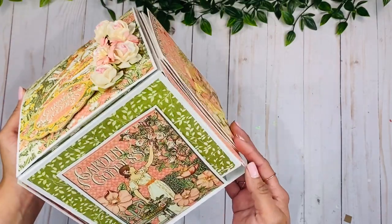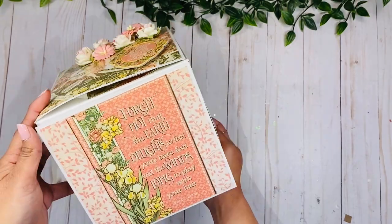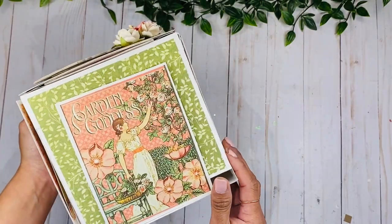Hey guys, this is Rosa Kelly. Today I'm going to be sharing with you the final walkthrough of my interactive cube album, so let's take a look.